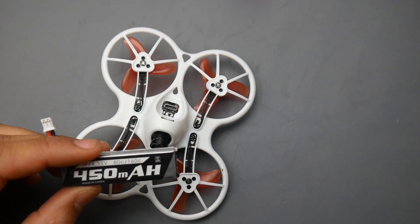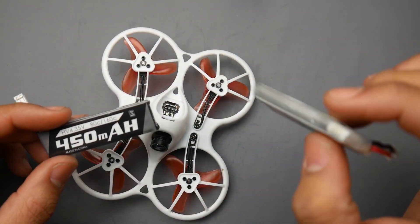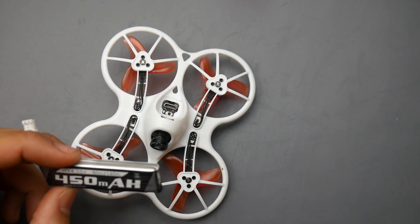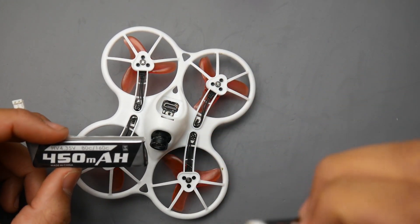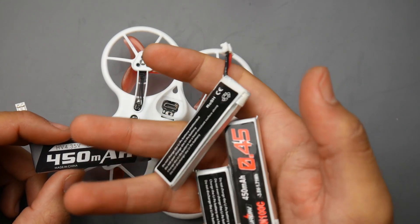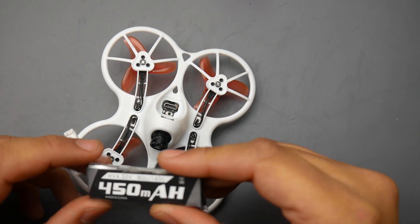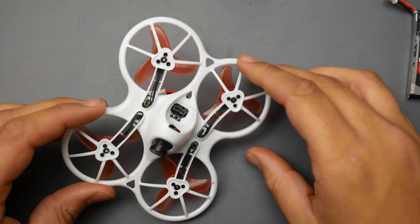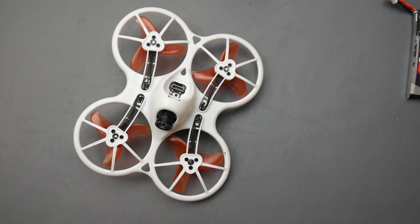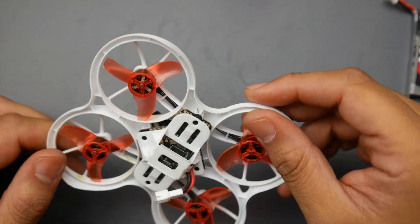For batteries, it comes with the Emax 450 — just one battery. I also used some UAV 450s and they perform just as well as the Emax ones, though the Emax had slightly more punch sometimes. Most of the time I was flying on those batteries — I'll have them linked below. You get like five of them for around five to ten dollars, so they're really good value. The Emax battery is great as well. It does have OSD and everything. It's a really good 1S micro that flies phenomenally even outside.